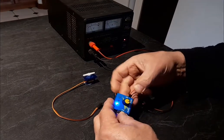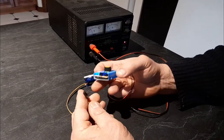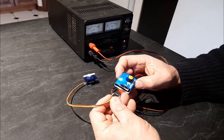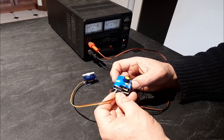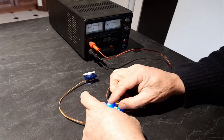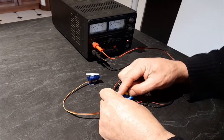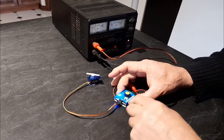Got the servo — make sure the orange wire is there with the signal.